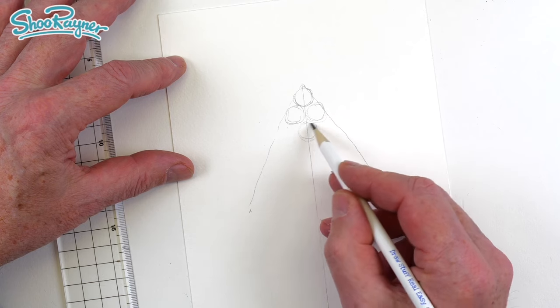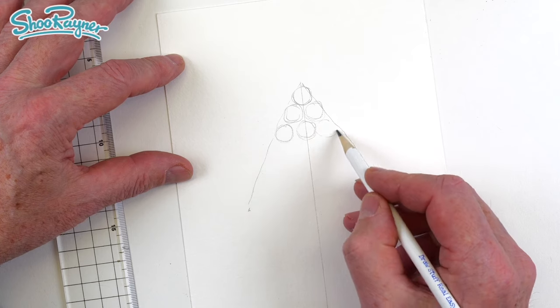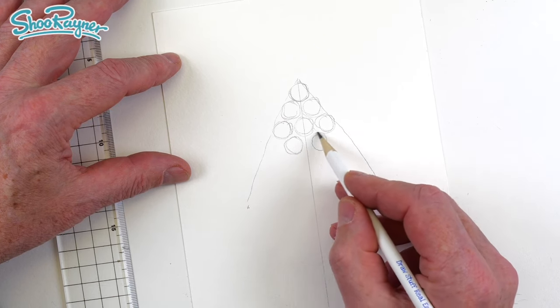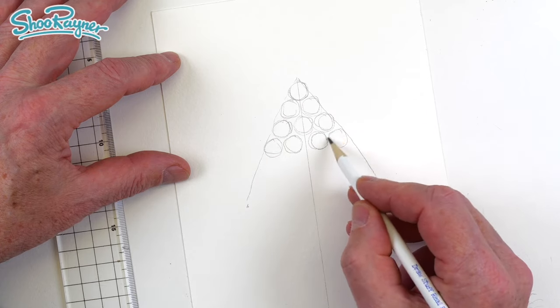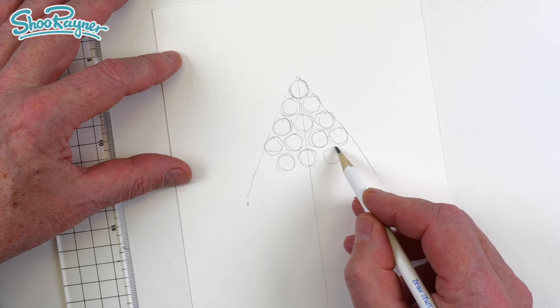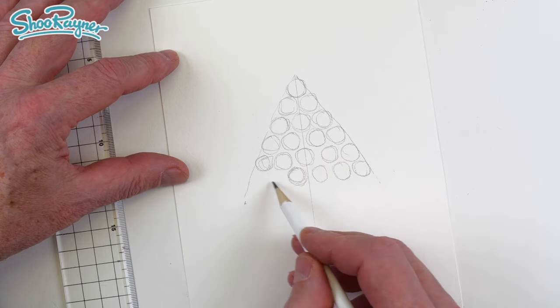Well, they want to be the same size if possible. Draw this very, very gently — don't press hard on the paper because if you do, the graphite in the pencil is going to get ground into the paper and you're going to find it very difficult to erase it later. And we just work our way down doing this, making lots and lots of circles. Try and make them all the same size or thereabouts.